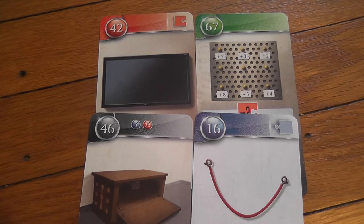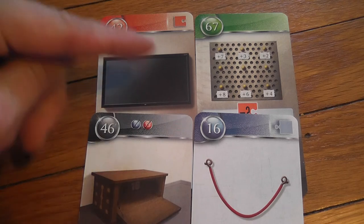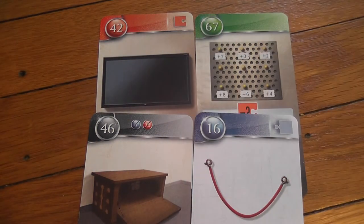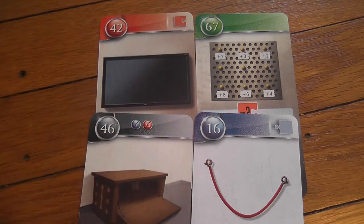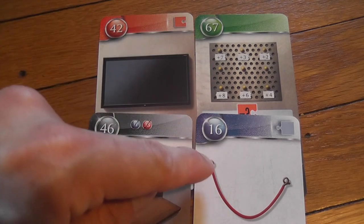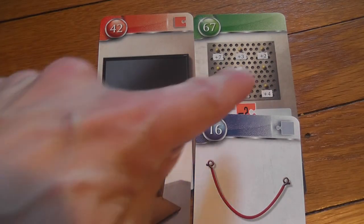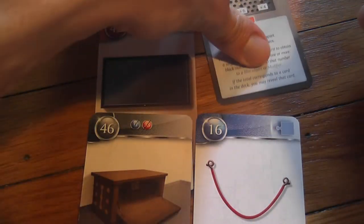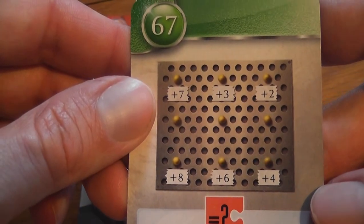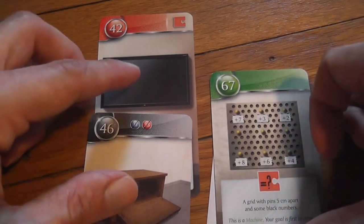When I play this with friends, the first temptation is to combine the two blue items together, giving 16 + 42 = 58 — but there is no card 58 in the deck. The logical move is to combine the wire with the machine (card 67). Remember how machines work: you connect some of their numbers with the blue item to activate the panel. But we need to figure out which pegs to connect.